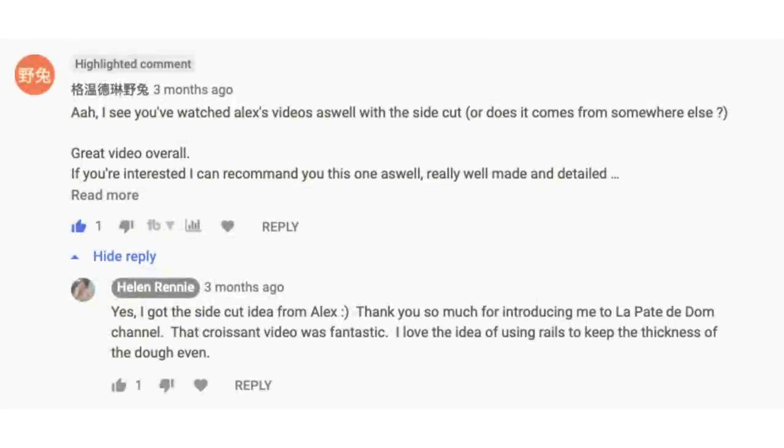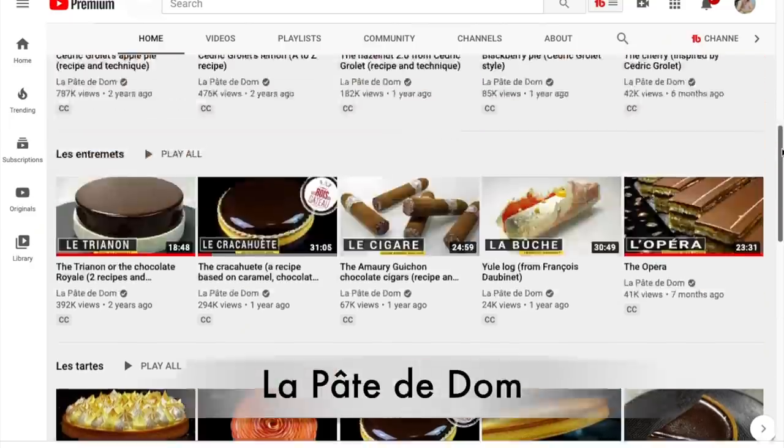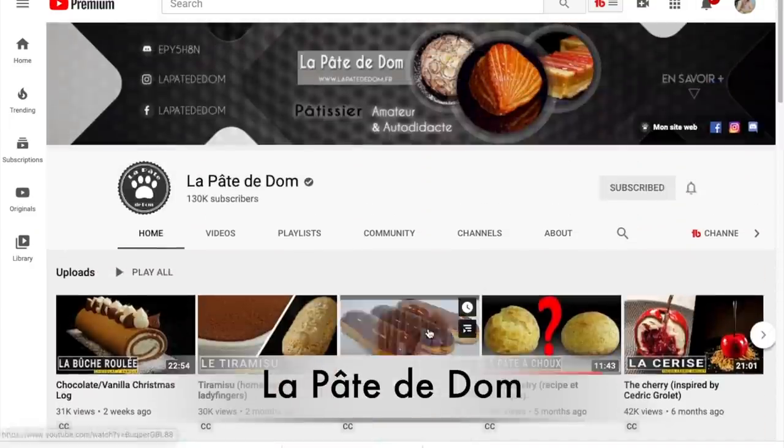I'm so sorry — I don't know how to pronounce your name, but if you are watching this, thank you. You are probably thinking we never even discussed eclairs. True, but you mentioned the YouTube channel on my croissant video that led me down a rabbit hole that solved all of my eclair problems. That channel is La Pate de Dom, and it is fabulous.